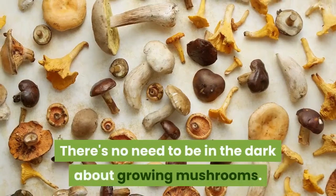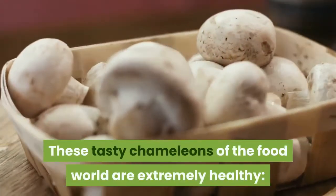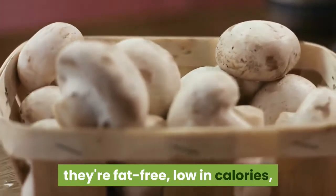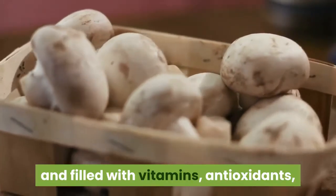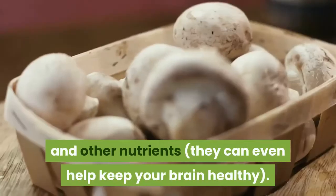There's no need to be in the dark about growing mushrooms. These tasty chameleons of the food world are extremely healthy — they're fat-free, low in calories, and filled with vitamins, antioxidants, and other nutrients. They can even help keep your brain healthy.